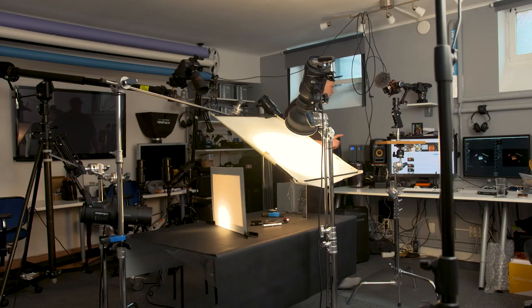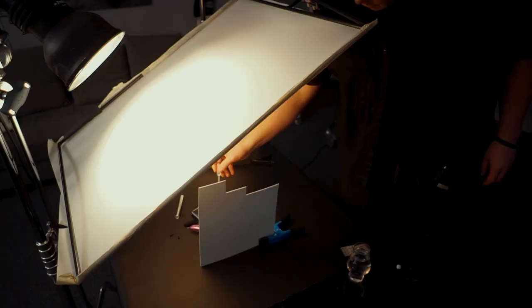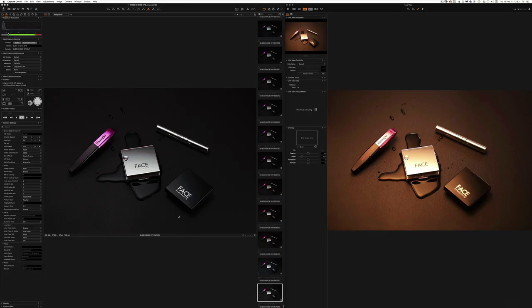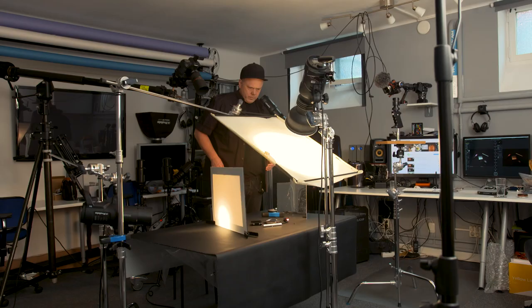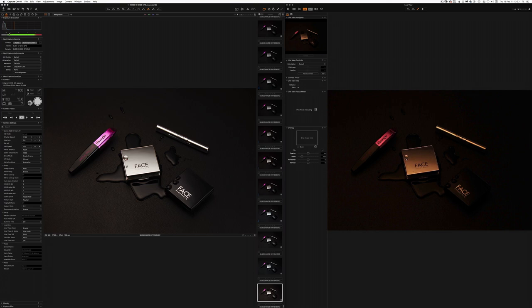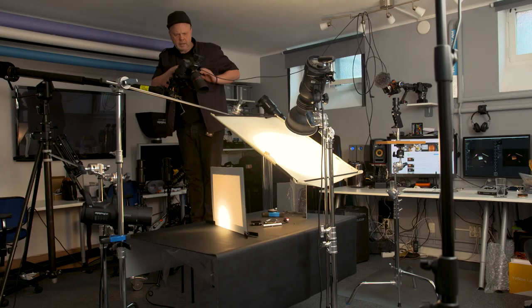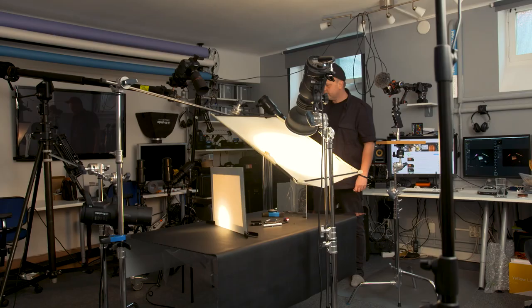I'd really like to have some water on the products — I think it would look fantastic. Maybe the black one, a bit more over here. Where to set the focus? If I put it on the first black one, this is sharp, and this one is almost sharp, but then these two poor guys will be blurry — that is not good. Actually, let's skip this water action.